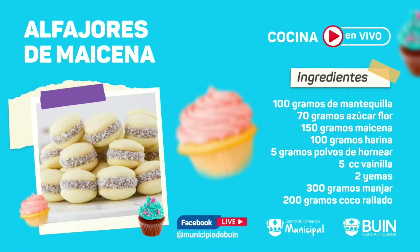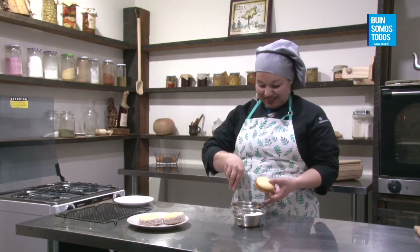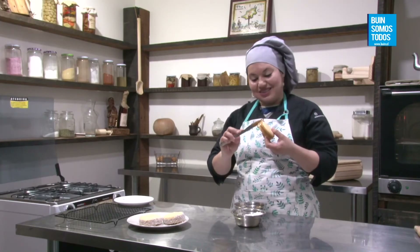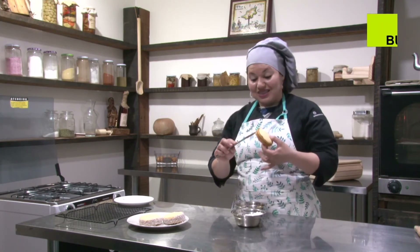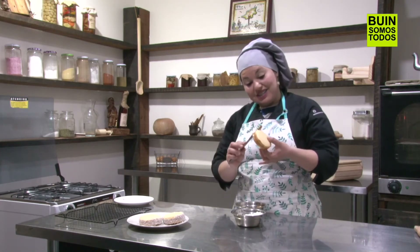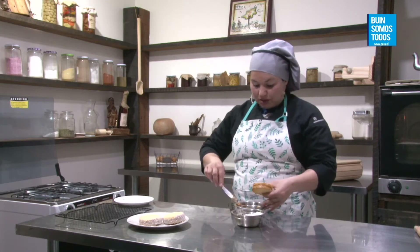Vamos con la receta entonces. Alfajores de maicena: 100 gramos de mantequilla, 70 gramos de azúcar flor, 150 gramos de maicena, 100 gramos de harina, 5 gramos de polvo de hornear, 5 cc de vainilla, 2 yemas, 300 gramos de manjar, 200 gramos de coco rallado. Margarita del Carmen Mancilla dice: hola profe, señora Cristina, saludos desde Puerto Montt, qué rico, los alfajores los hago y los pongo igual en mis galletas, son exquisitos.